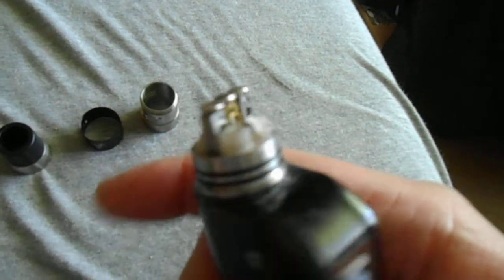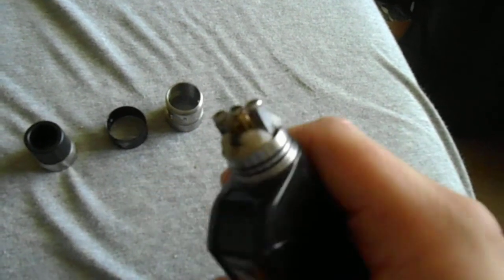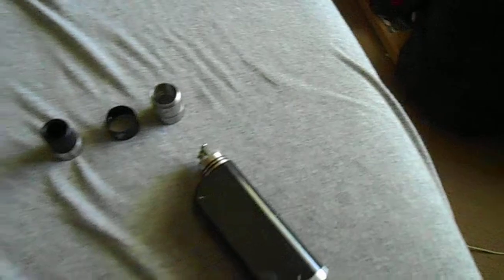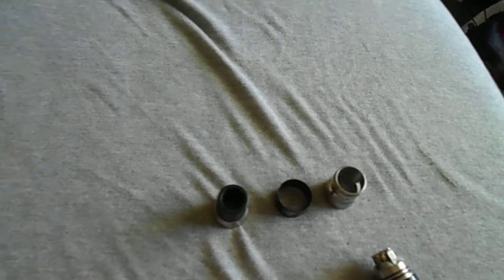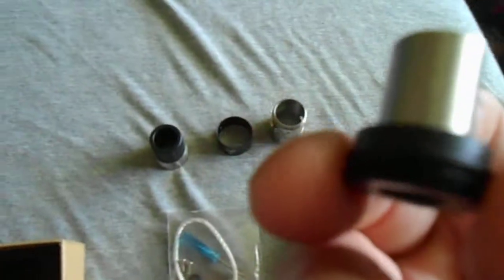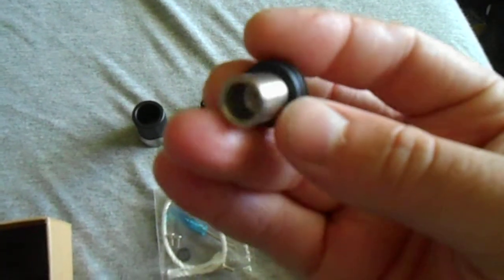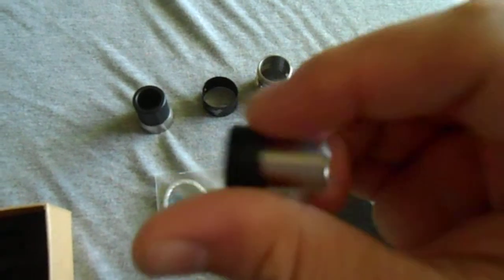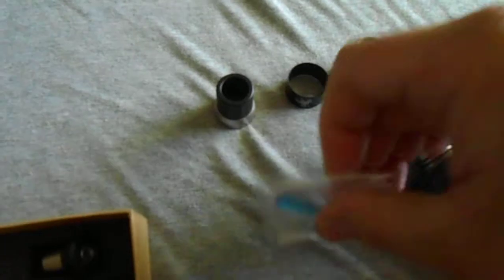This RDA does have an adjustable 510 pin. I want to say it's copper, though I'm not exactly sure. It works and makes a good connection with all my devices. When you get this device, the RDA comes sitting in a box. You get your standard 510 drip tip, which I used for about half a day when I first got it. It's alright, but I just prefer the wide bore one.